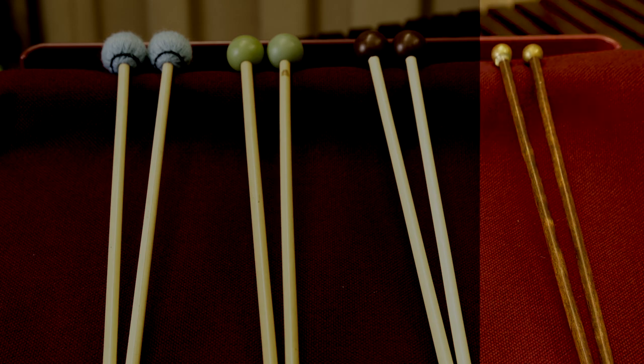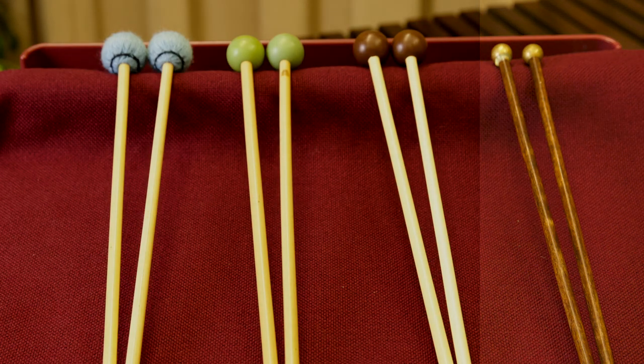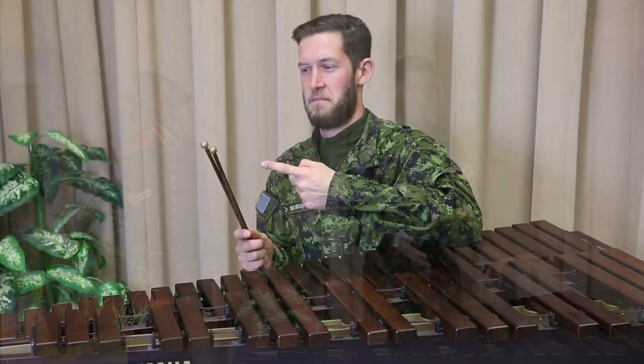Sometimes the music will tell you to use brass mallets on glockenspiel. These should be used sparingly as they have a very specific and bright sound. If your mallet is too soft, like using yarn on a glockenspiel, you won't make any sound. If you use a mallet that's too hard, like using brass on a xylophone or a vibraphone, you could damage the instrument.